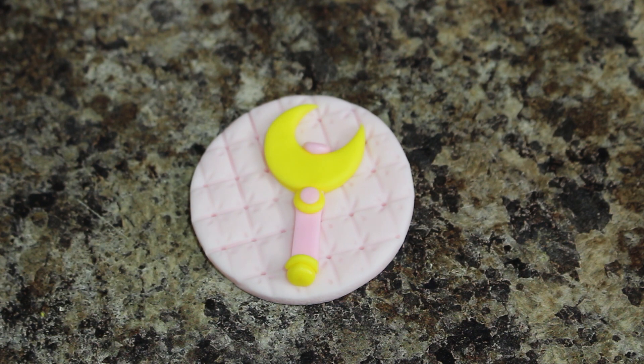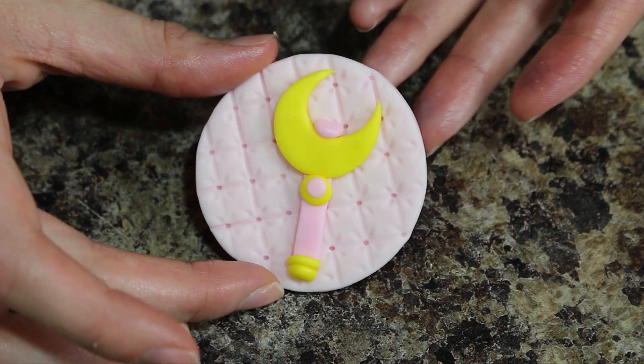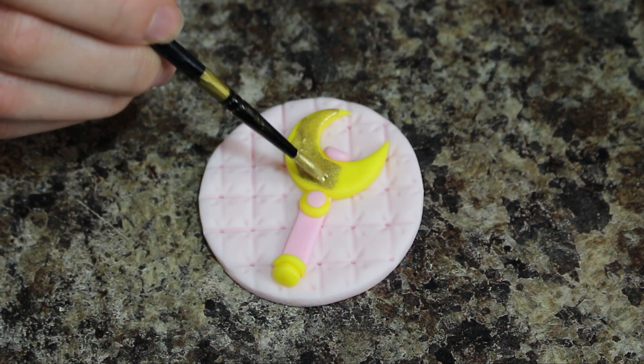Next I grabbed my gold luster dust mixed with a little bit of food grade alcohol and painted that over all of the yellow fondant.